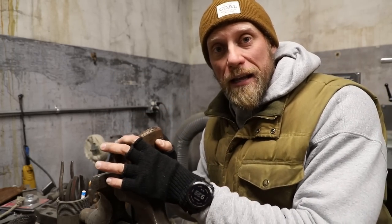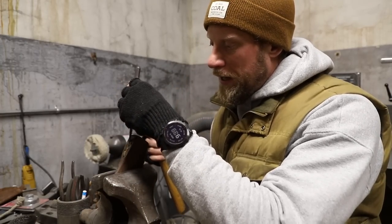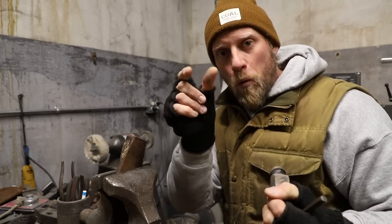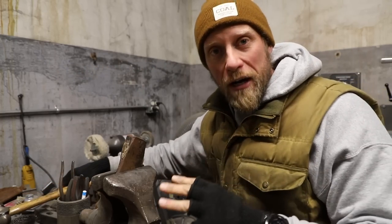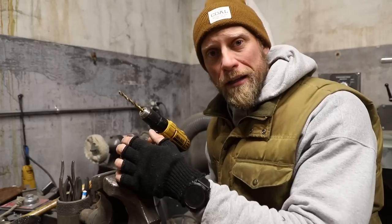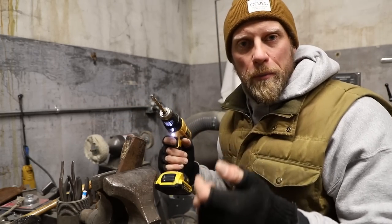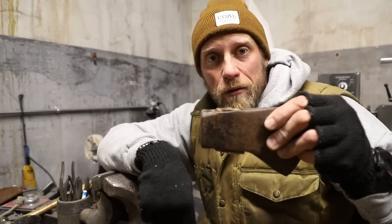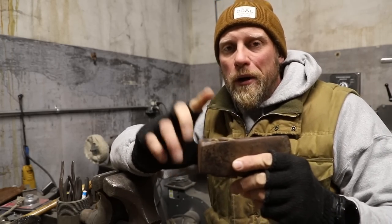There might be a steel wedge inside. The best way to remove it is to get a vise, put your axe head in it, and then use a basic straight punch and a hammer. Hammer the metal wedge in one direction, then reverse the axe head and hit it the other direction, working it back and forth. After a bit you should be able to get a pair of pliers on it and pull it out.